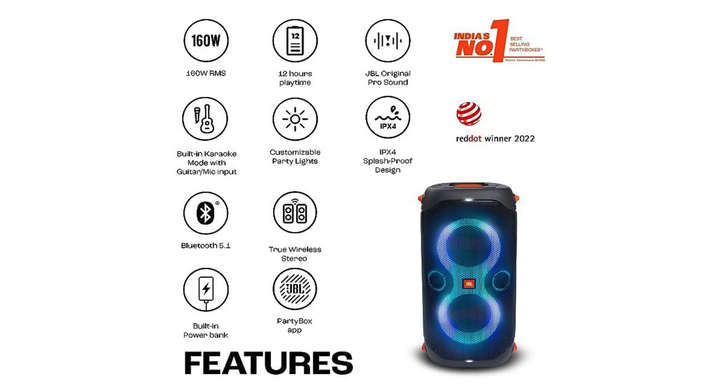Thanks for tuning into today's review. If you found it helpful, hit that like button, and don't forget to subscribe to PrimePix for more gadget reviews and tech tips. Catch you in the next one.